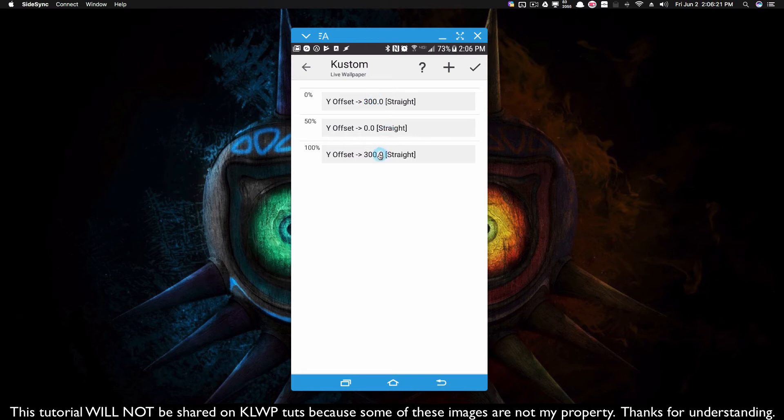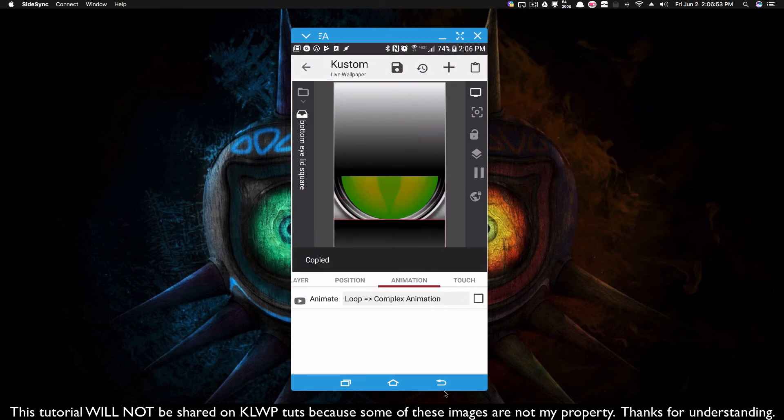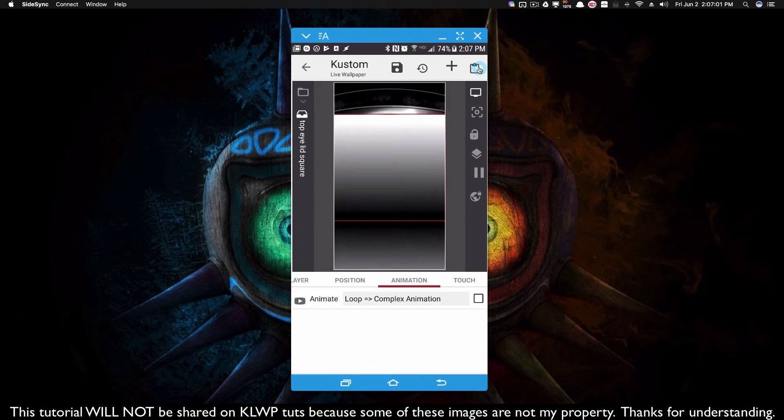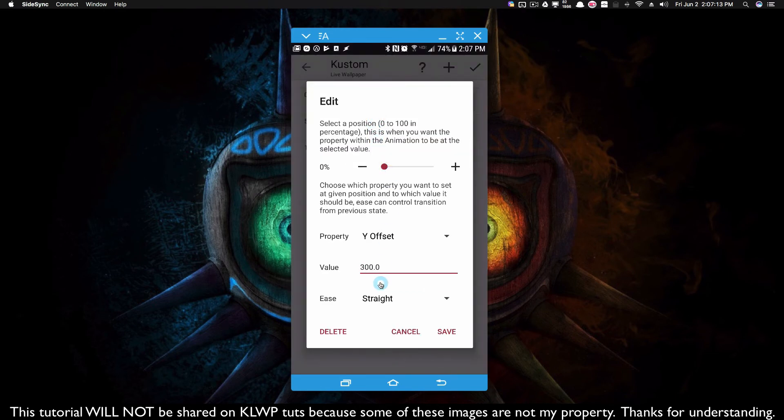If you didn't want your eye to shut all the way, we can adjust this number. For now I'll let it roll like that. It closes and it opens — two second delay, closes, opens. When it closes, that's when the Y offset is set to zero, returning to its original position before animations. Now I'm going to copy this animation and paste it into the top eyelid square. Since everything is symmetric, all we really have to do is change these positive 300s to negatives. The thing that's going to frustrate you is probably trying to get your positives and negatives right.